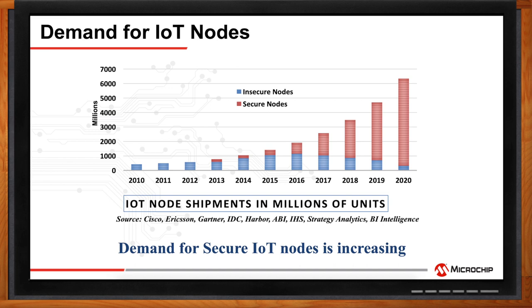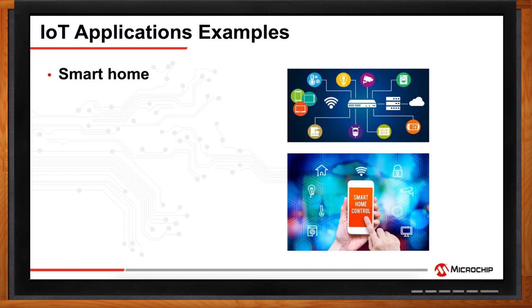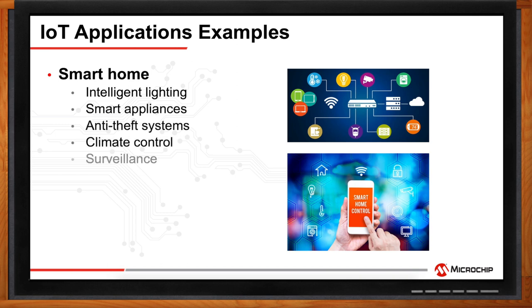What kind of applications are you seeing these secure nodes play an important part in? There are many IoT applications, everything from smart home to smart city, medical, and industrial. More specifically in the home, we are commonly seeing smart appliances, climate control, intelligent lighting, and access control, just to name a few.